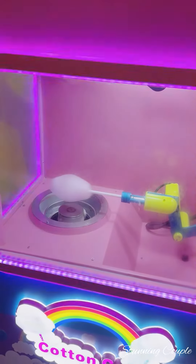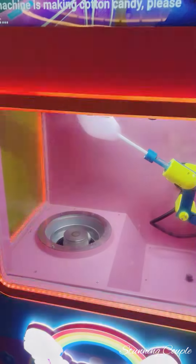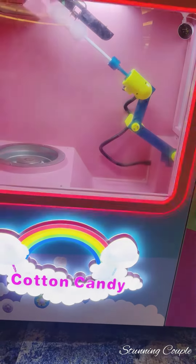So let's see. The payment is very easy. The cotton candy machine has started, and it has all been made. This is a totally automated way.